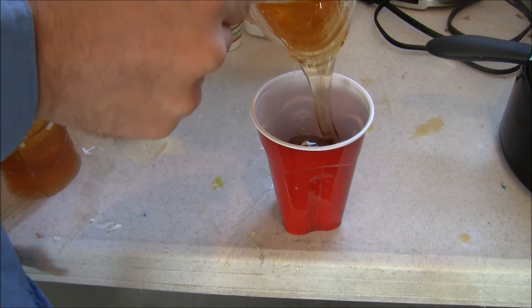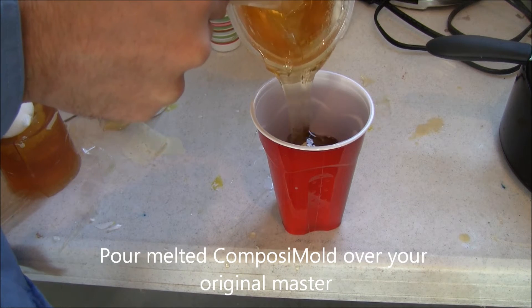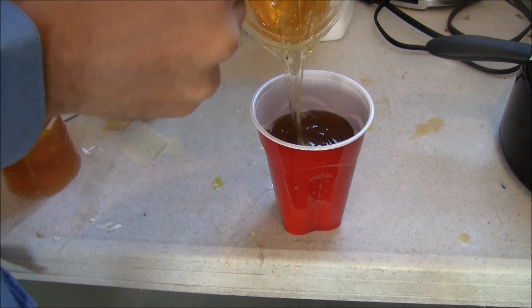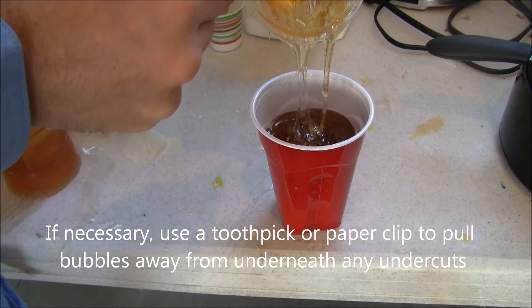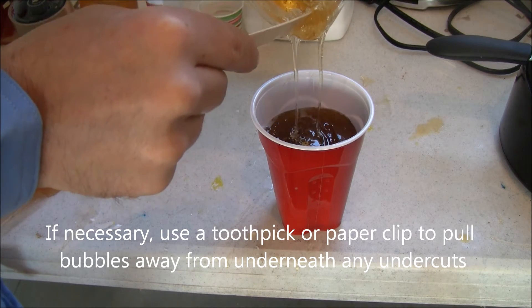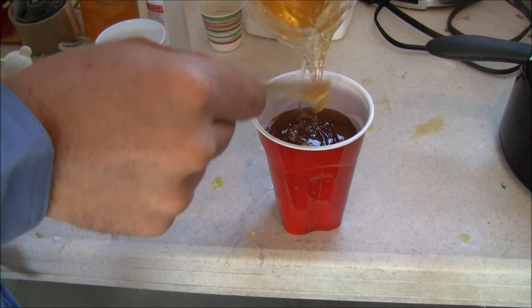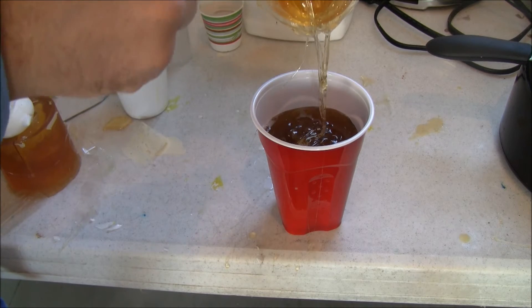The cloning solution Composimold is first melted using electromagnetic radiation in a specialized heating system called a microwave. The melted Composimold is then poured over the Jedi Master. A toothpick or paperclip can be used to pull bubbles away from any areas where they may stay, such as in undercuts or sharp corners.